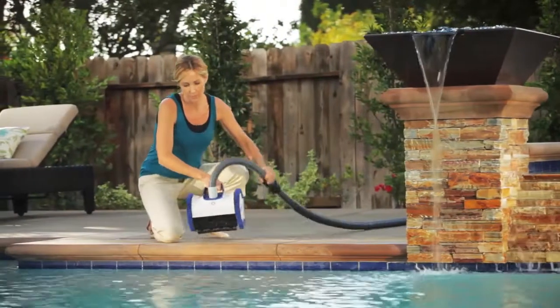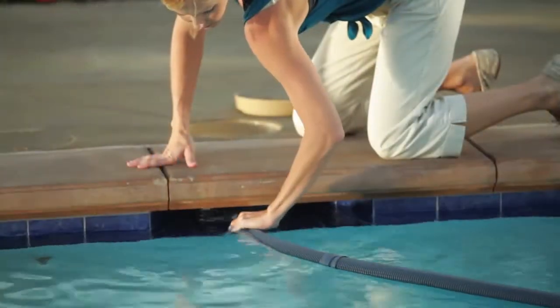With a cleaner that is so easy to handle and install, it's hard to believe it captures the roughest and toughest debris. But in fact, this is what it does best.